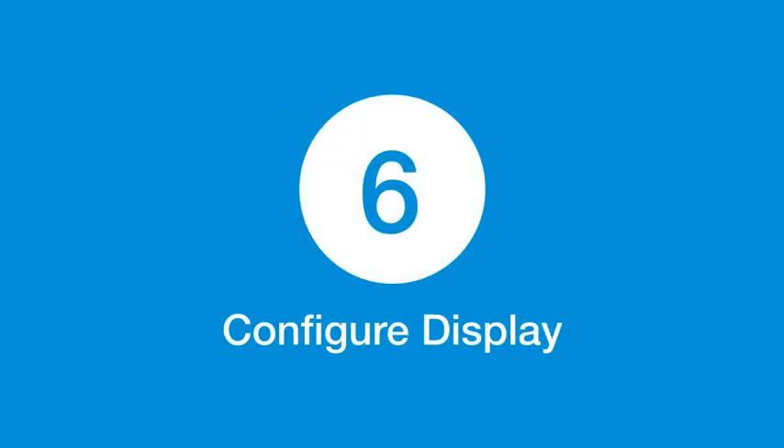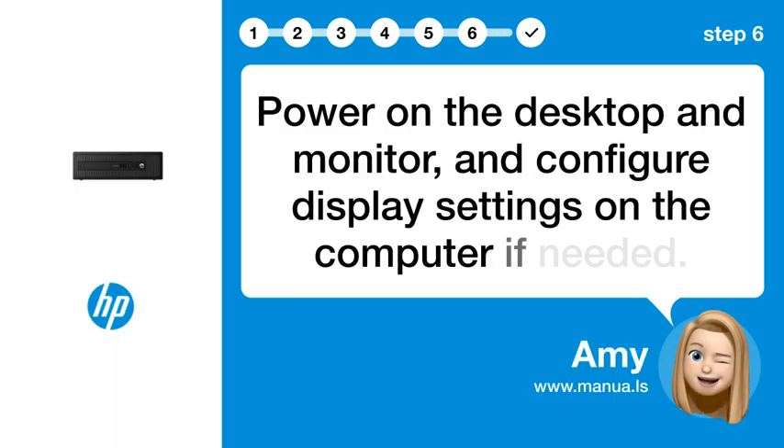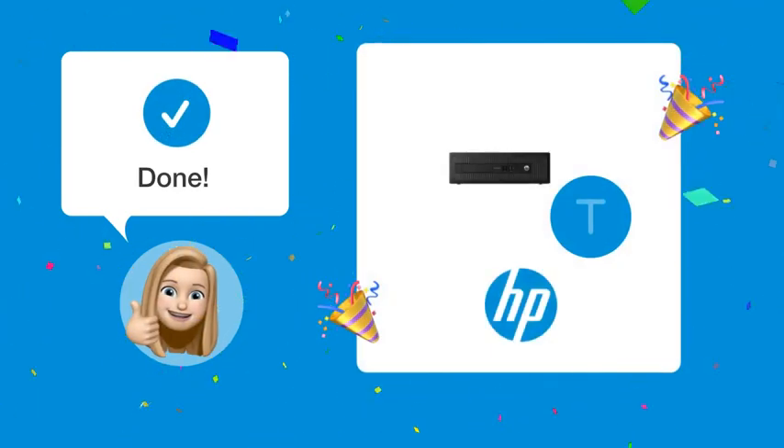Step 6: Configure display. Power on the desktop and monitor, and configure display settings on the computer if needed. Follow these steps and you should be able to connect your HP EliteDesk 800 G1 SFF desktop to your ViewSonic VX2270 monitor without any problems.